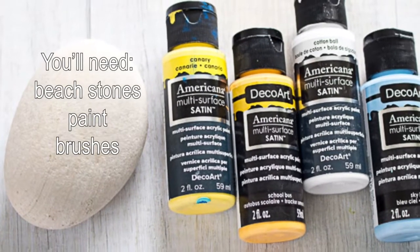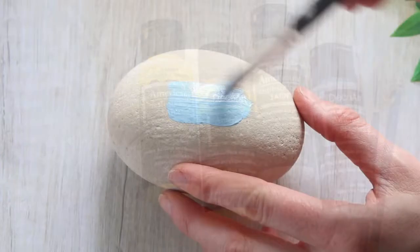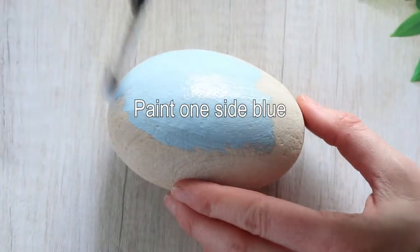In this project we've used Americana multi-surface satin paints, but you can also use Deco Arts, which is the same company, patio paint.